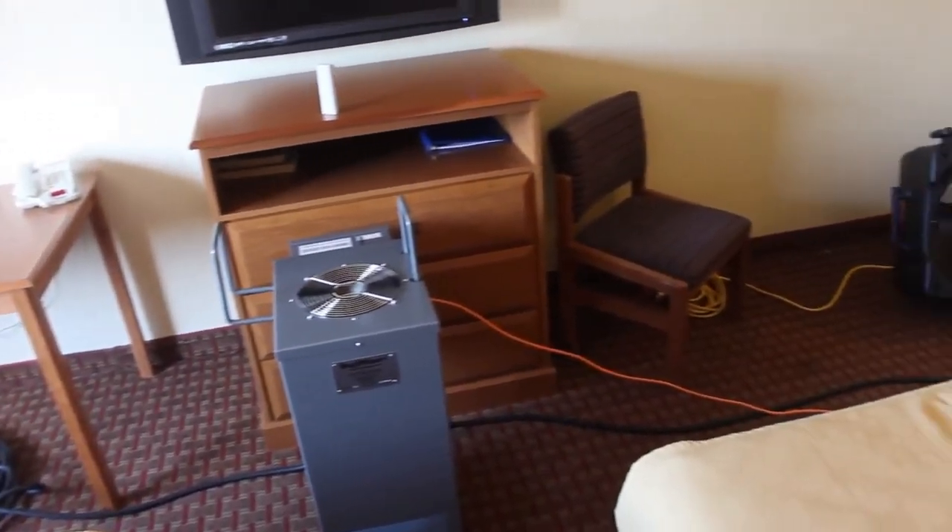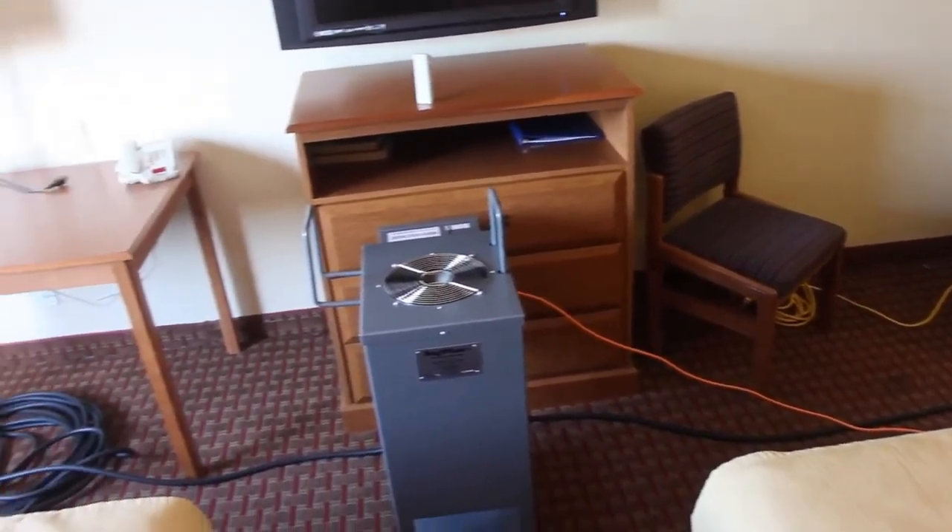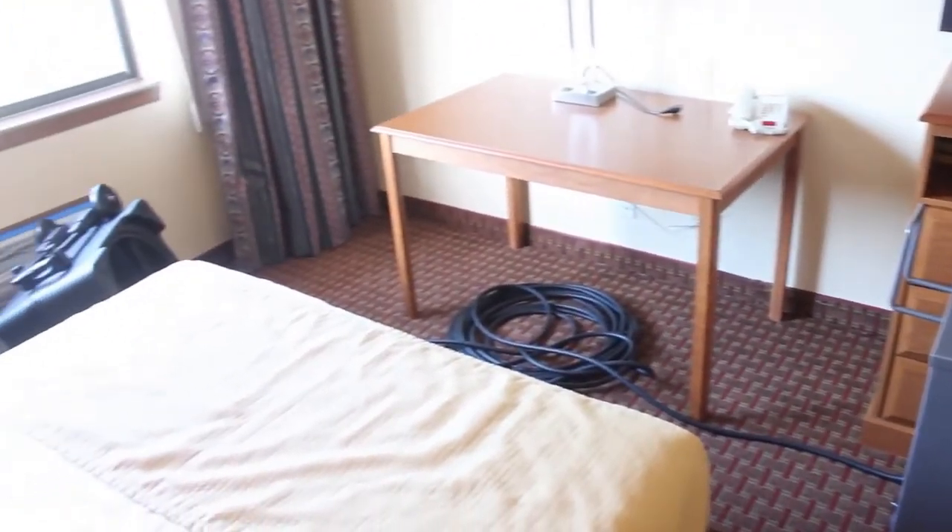Fans and the heater should be adjusted to maintain no more than a 10-degree temperature spread between the hottest and the coldest sensor.